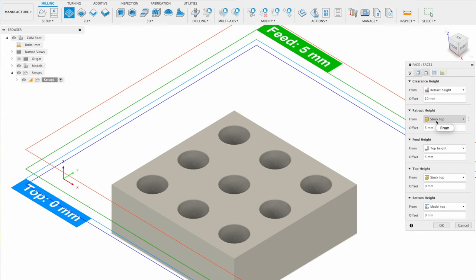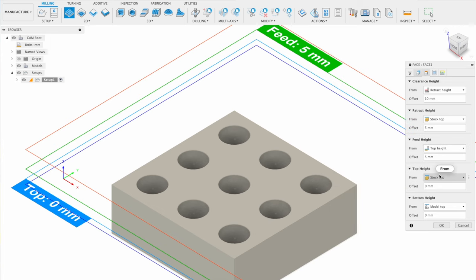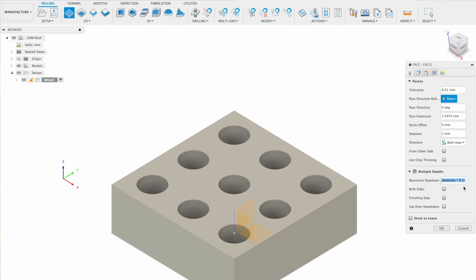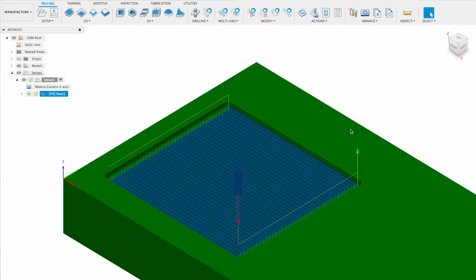For heights, the retract, feed, and top height will be based on the stock top with default offsets, and the bottom height will be based on the top of our model since we're machining to the model during this operation. In the passes tab, enable multiple depths — for softer materials one millimeter maximum step down may be acceptable but can put excess wear on the bit. Use Fusion's auto-calculating feature to find the recommended step down based on the selected bit, with even step downs. Press ok and preview the toolpath to confirm it looks correct.